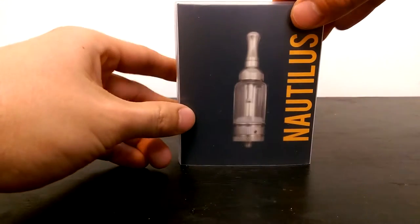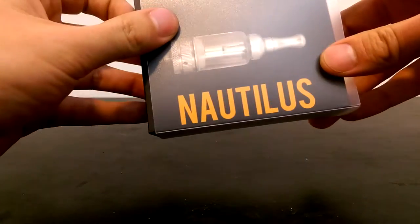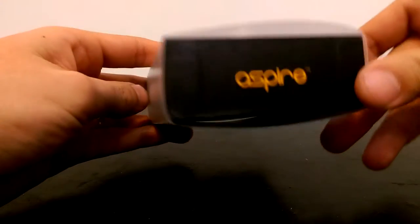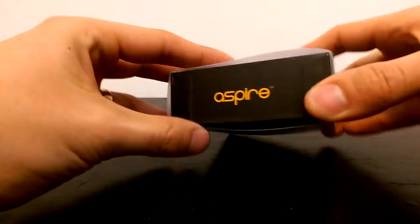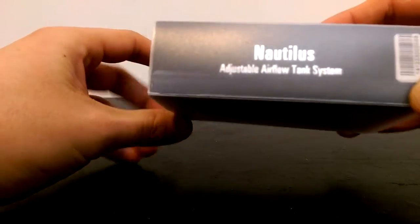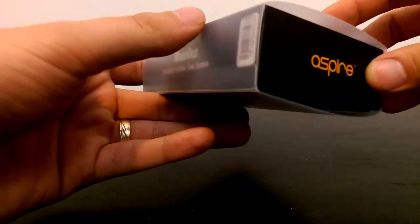So without further ado, I'm gonna show you what comes inside. You guys probably know more than me — like I said, I'm new to all this. I can't even pronounce the name right. So I'm going to show you the contents. I've got an adjustable airflow tank system, I guess.